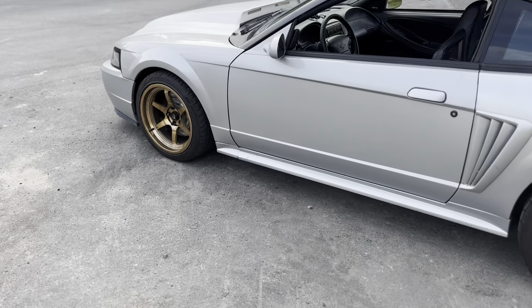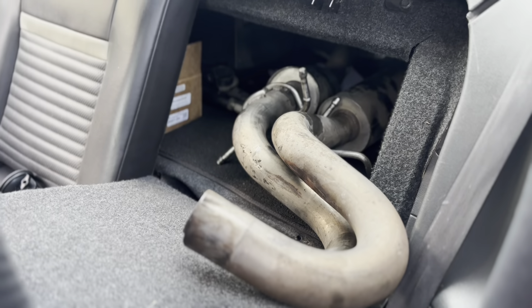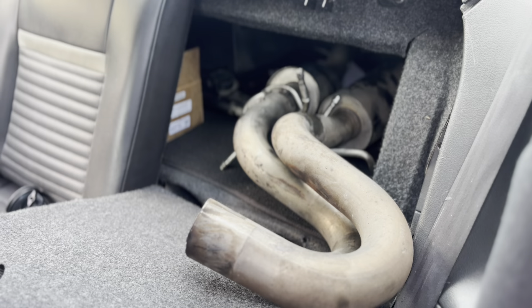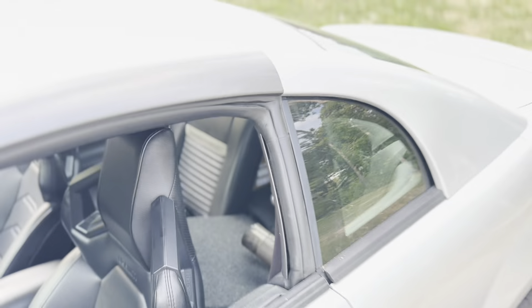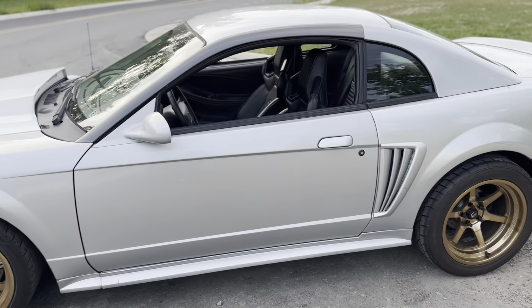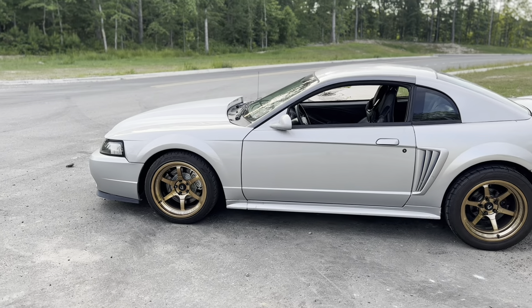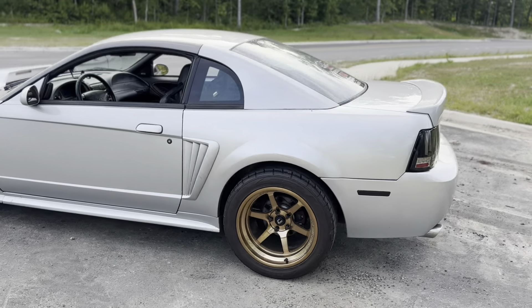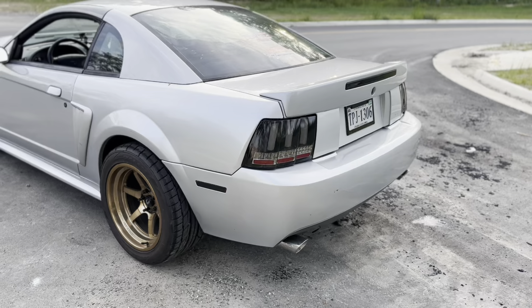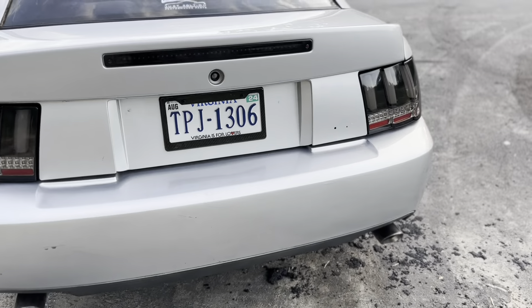Just picked the car up from the shop. They took off a Borla catback that was next to the Team Z upper and lower control arms. Following the build lately, you'll know I had some leftover stuff purchased over the last couple months - late last year - and now they're officially in the car. We have the MBRP exhaust that replaces the Borla Stinger exhaust.